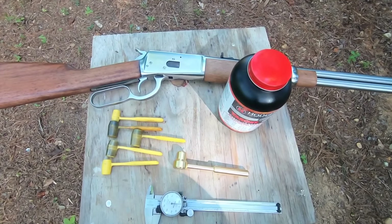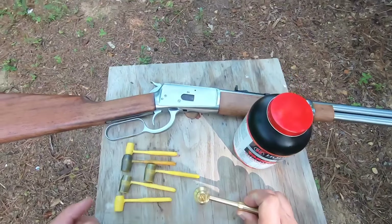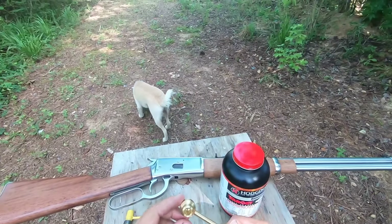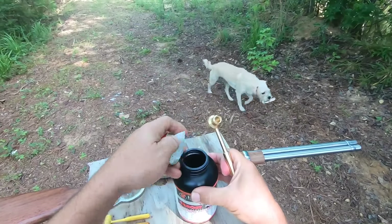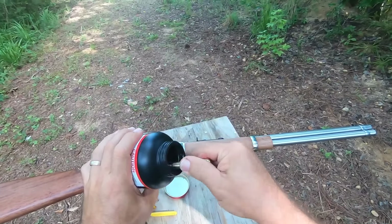Today we're going to do a quick little review on this right here. This is a dipper for your gunpowder. I'll give you a quick idea of how this thing works.